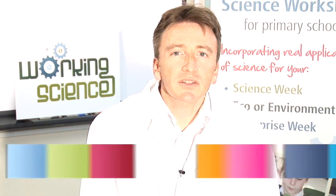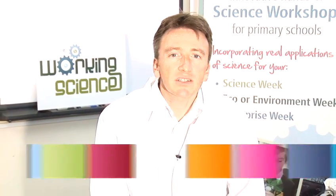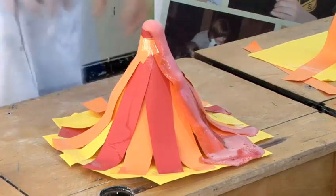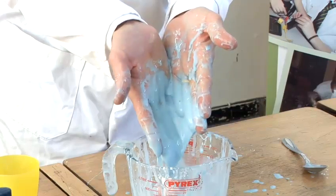Hello, my name is Dr. Gareth Francis and I believe science should be fun. My company, Working Science, provides school workshops, after-school clubs and even science parties. Today I'm going to show you some fun science that you can do at home.